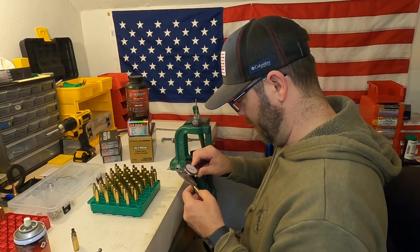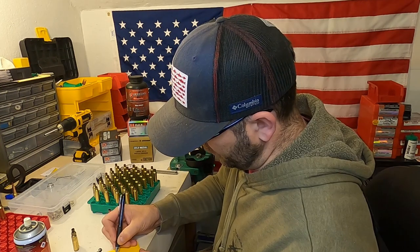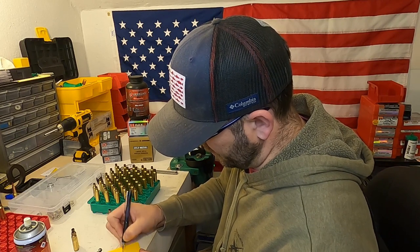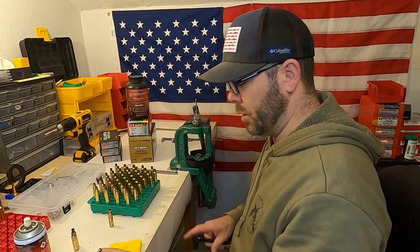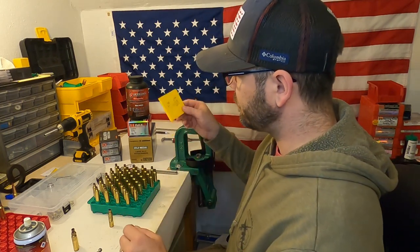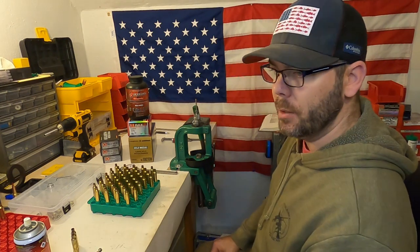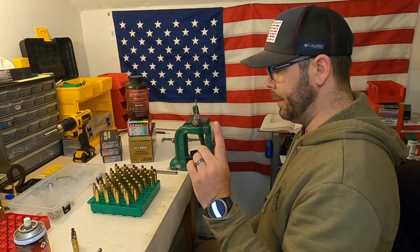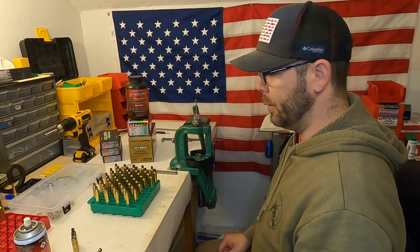Then how thick is my brass? 0.013 thousandths — 0.288 minus 0.262. So that's giving me about 0.002 of neck tension, which isn't terrible. I would like to see three, but this is what I've got. So I'm going to go ahead and resize all this brass, then set up my trimmer and we'll go from there.